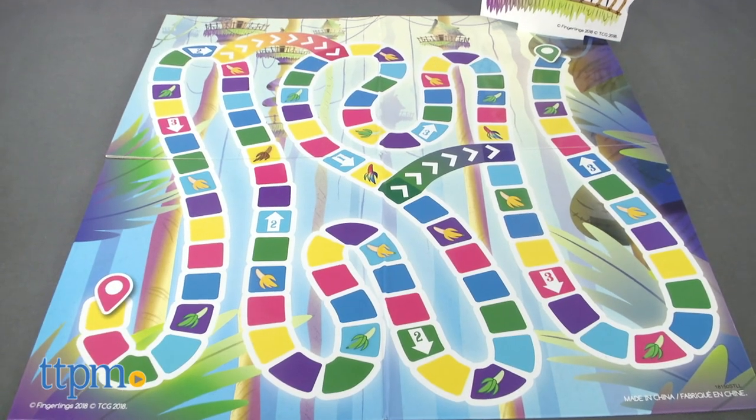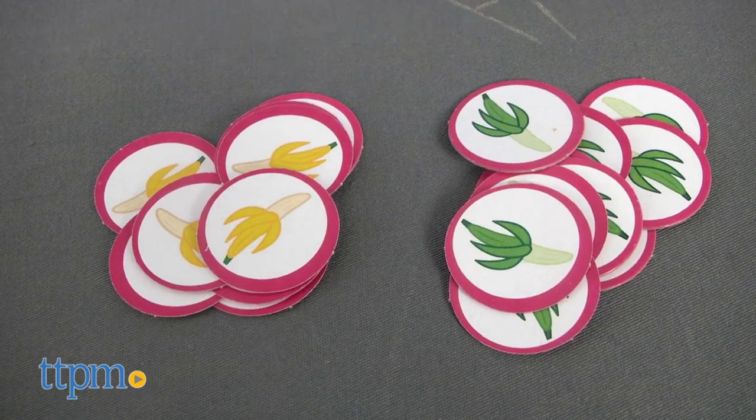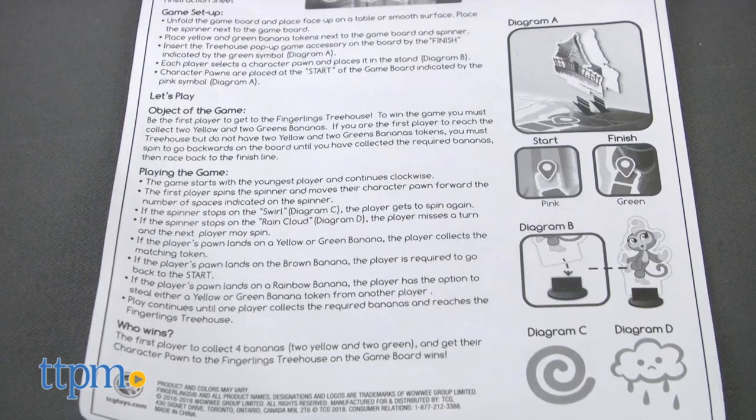The set includes one game board, four Fingerlings characters, 20 banana tokens, one spinner, and one instruction sheet.